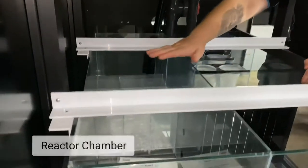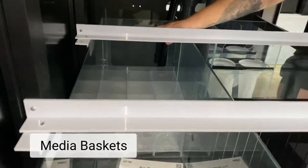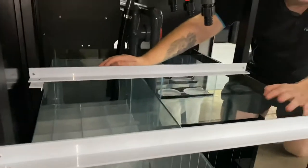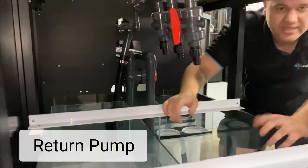From there, it flows through into your reactor chamber — that's this area here. That then goes into what is called your media baskets. This is where you hold your biological and biochemical media, such as marine pure balls and also chaeto. That's really cool. And then from there, it flows into your return pump, which obviously then goes back into the tank itself.